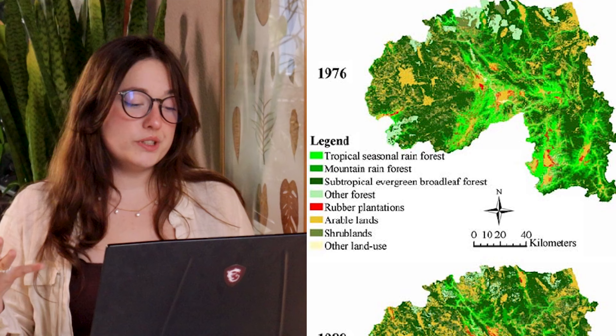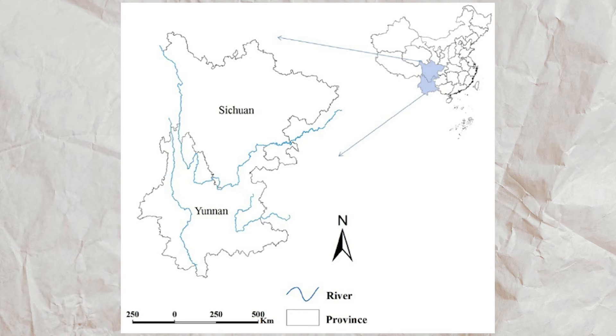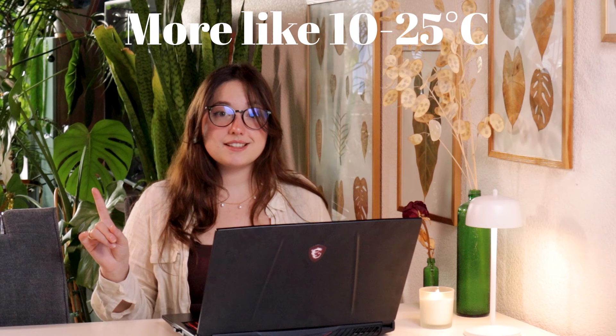Originating from the tropical to subtropical zones of Yunnan and Sichuan in the southwest of China, it usually grows in altitudes between 1500 and 3000 meters above sea level, in shaded forests on moist rocks. The region experiences a monsoon season from May to October and a dry season from November to April, with steady temperatures of 16 to 25 degrees Celsius. This information helped me deduce the perfect conditions: it likes high humidity, warmth and moderate lighting year-round.